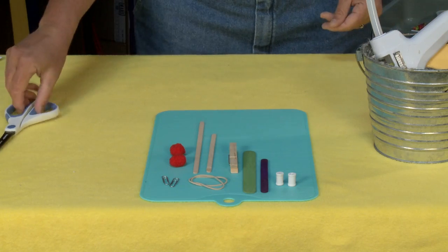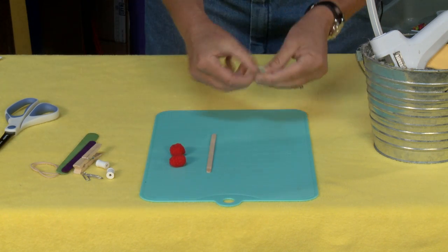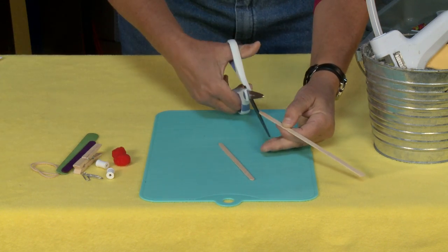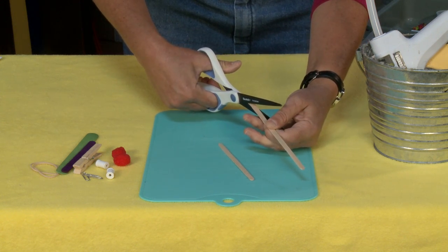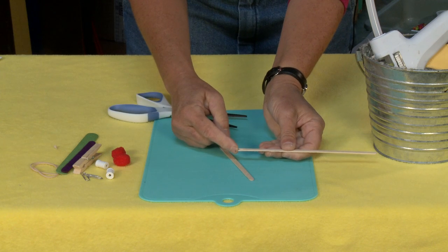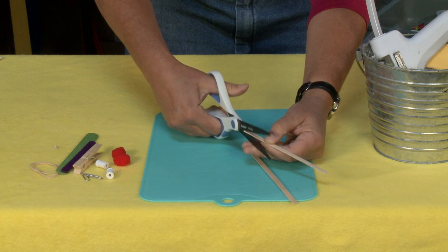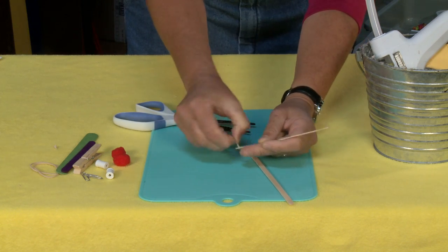First thing first, let's make our arrows because these are fun and easy. Stir sticks come in two different sizes. You can also use those little plastic stir straws but I didn't have any today. The great thing about stir sticks is that you can cut a little tiny triangle in the back end — this is where you push it against your rubber band which is your shooter — giving you a little notch just like in a regular arrow.